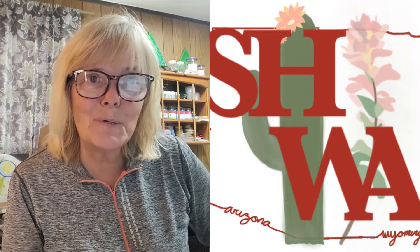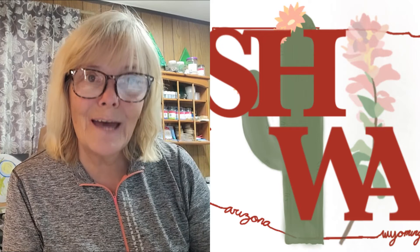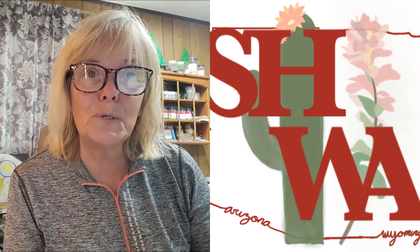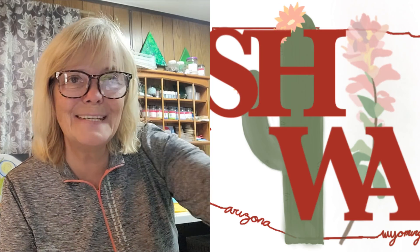As always, like, subscribe, and share. I will see you next time — every single day for the entire year of 2023. I'm doing 365 days of friendship, and hopefully it'll remind you just how important those friends are. See you next time.